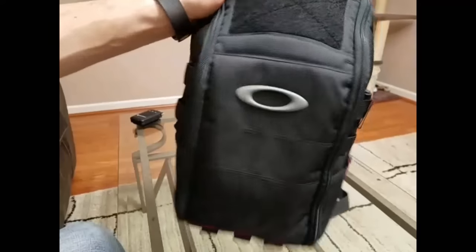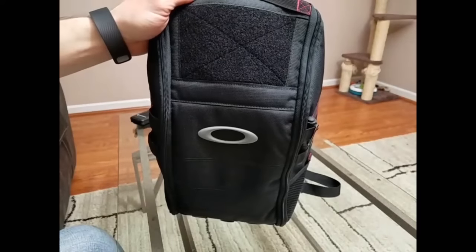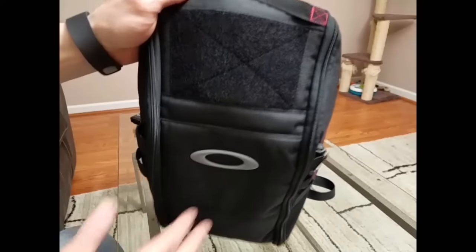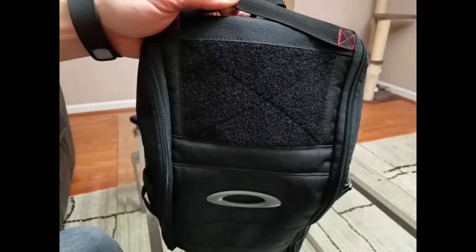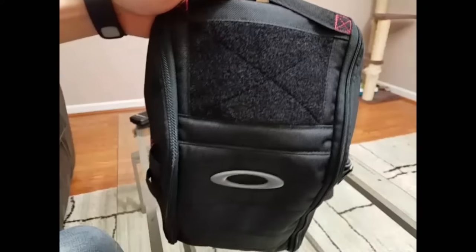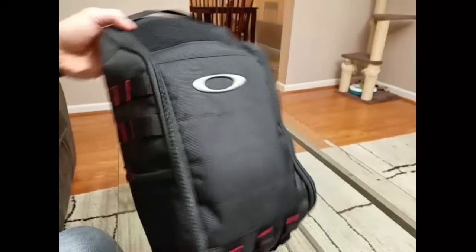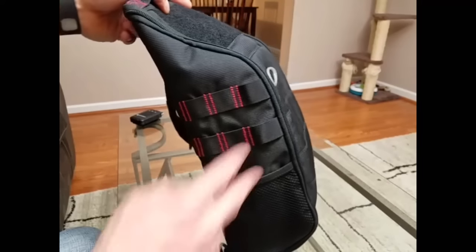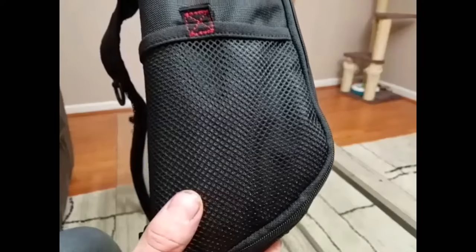Up top they give you a nice loop area for morale patches, name tags, anything like that — about the size of my hand, so you can throw a lot of patches on there. Of course, your Oakley symbol is there too. The sides are symmetrical — exactly the same — and they offer two rows of MOLLE and a mesh water bottle pocket.